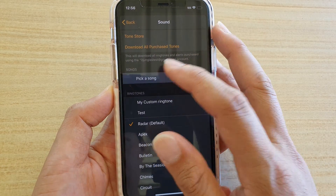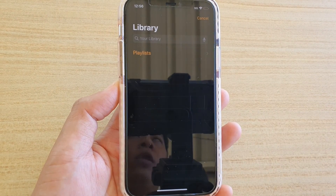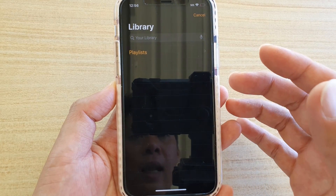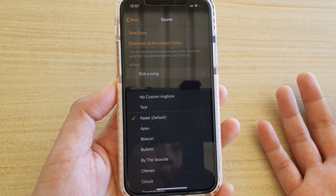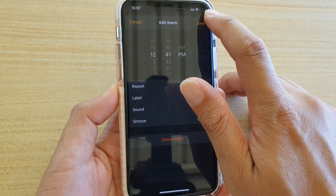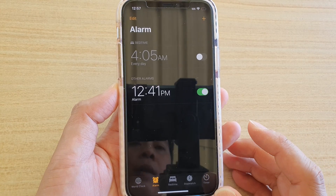You can also pick a song at the top, but sometimes the song you select may be too quiet. Make sure you choose a sound that is loud enough to hear. Try the default sound first and see how you go. Make sure you tap Save to save the changes.